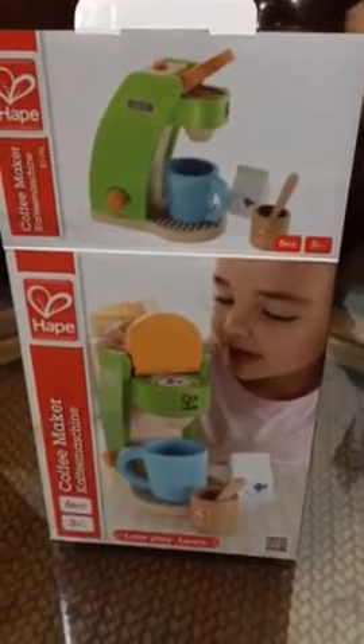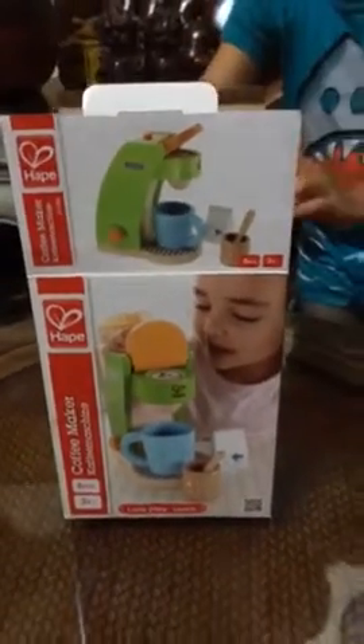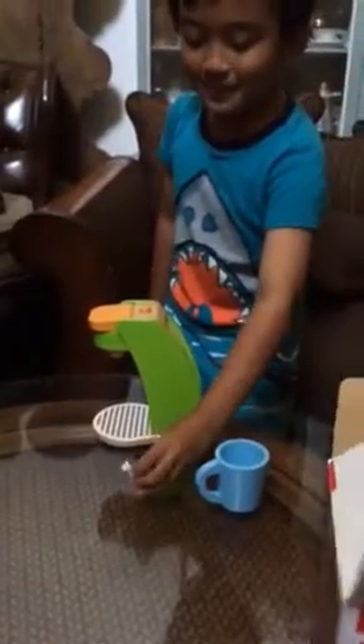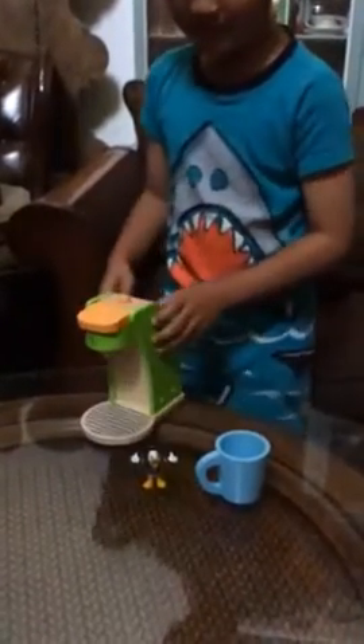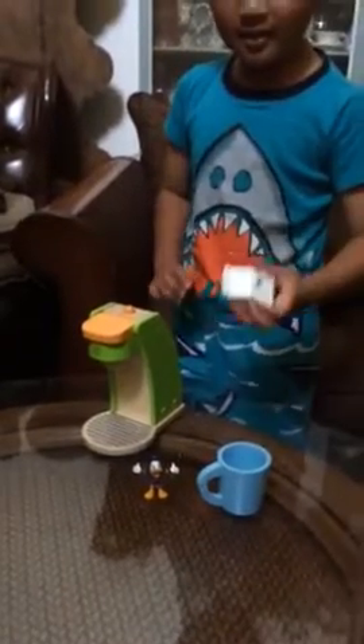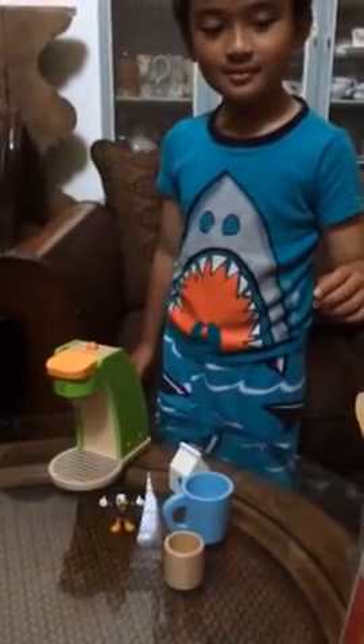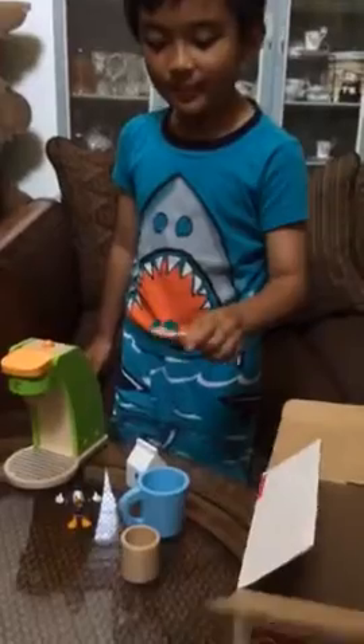What do you have in the box guys? This is the coffee maker. This is Donald. This is the cup. This is milk. This is the sugar cup. This is the spoon.